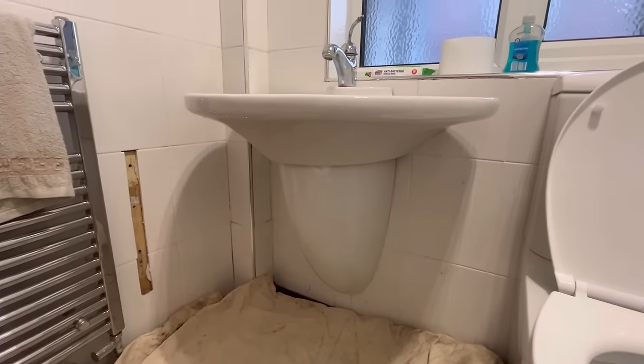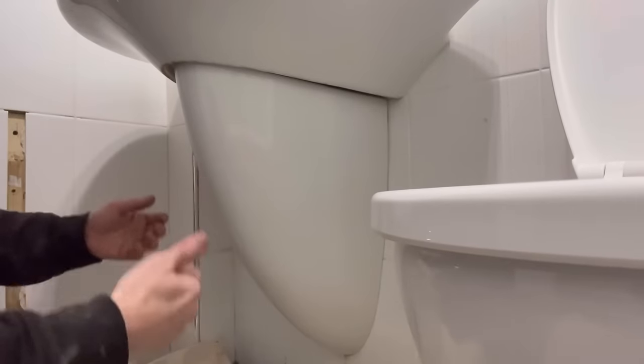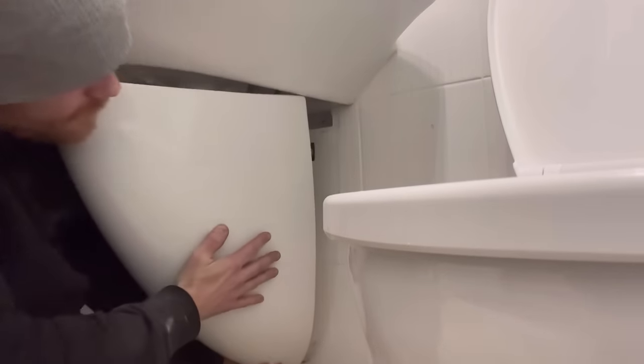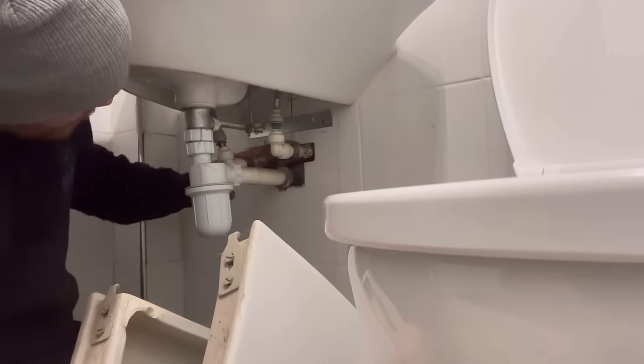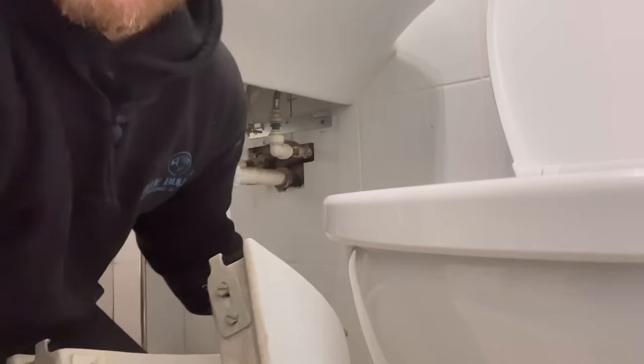I'll be absolutely honest, I have no idea how this is going to come apart. The mains is there — shut that off. Let's have some fun guessing. This bottom piece must just lift then come out. Oh, we guessed right! There you go — so that bottom piece comes off, it's just on a bracket. There's our waste, hot, and cold.